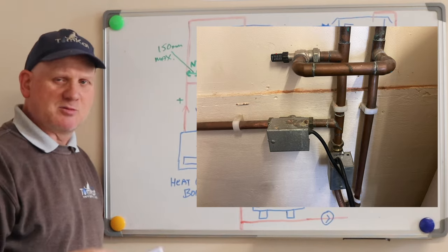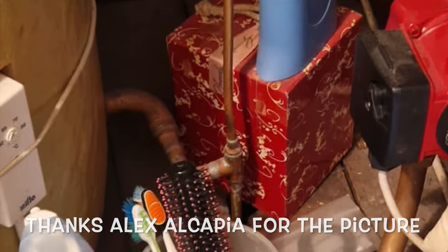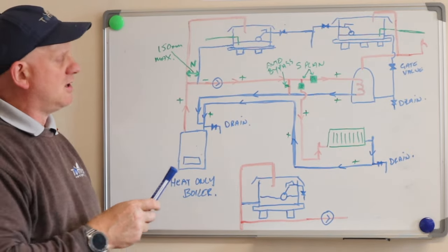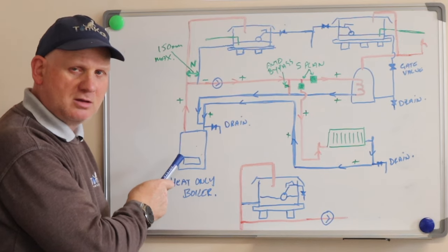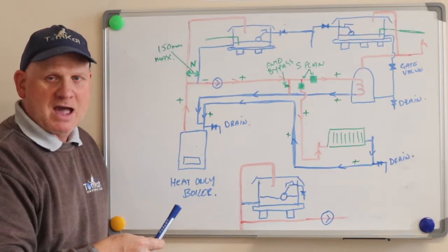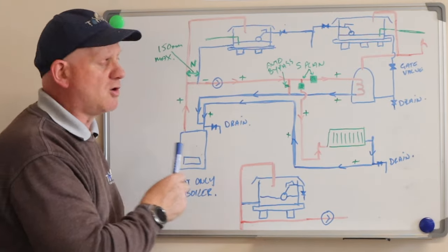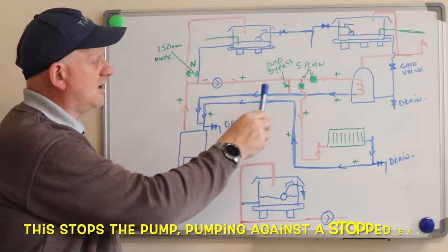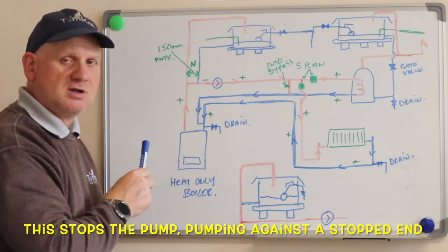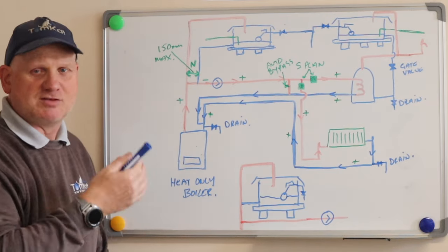An automatic bypass is required — not a gate valve, not a restricted service valve, and definitely not a piece of 10mm pipe with a dent in it. It must be automatic because when the boiler turns off the pump is wired to the boiler, giving what's called pump overrun — the pump keeps running for up to five minutes after the switch live loses power. The water needs somewhere to go, so it sends water back down the return, circulating around that part of the system to dissipate residual heat.